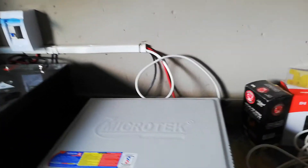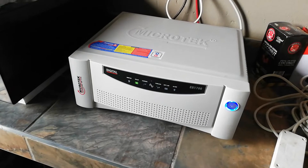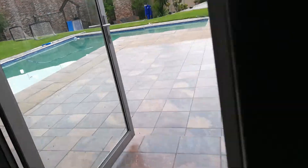We installed the inverter here — this is a 1500 watt inverter with a 250 amp battery. It's a 24 volt inverter, and this is the breaker. The output is going inside the DB box.